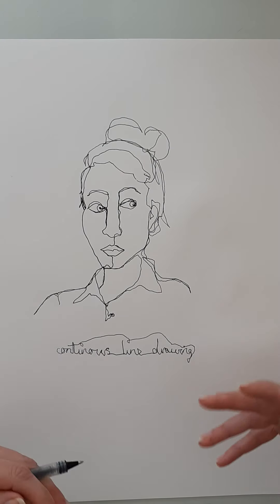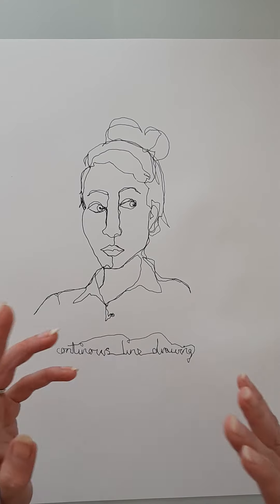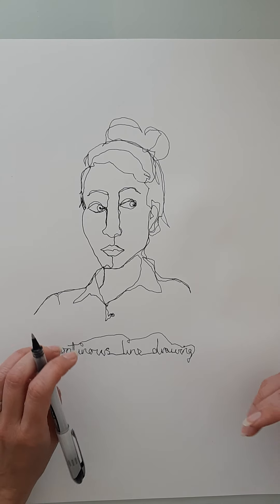Have a go — it's a great way of loosening up and another way of demonstrating our skills. Because it's quite a quick technique, you could do three, four, five looking in different directions from different viewpoints. Do use a mirror to help you because you're going to need to look and concentrate, or at least work from a photograph. Good luck with that one.